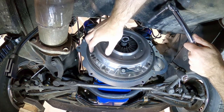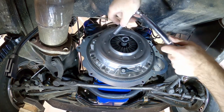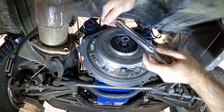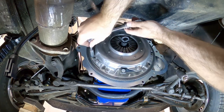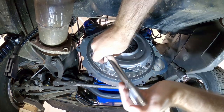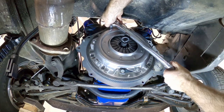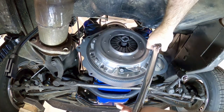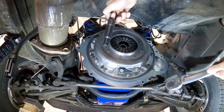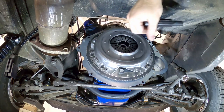Once the pressure plate is tightened down, do 25 foot-pounds on the bolts — but do 15 foot-pounds first, which is 180 inch-pounds if using an inch-pound wrench, then come back and do 25 foot-pounds. Now pull the alignment tool out because the clutch is held in place by the pressure plate. We can now put the bell housing on.